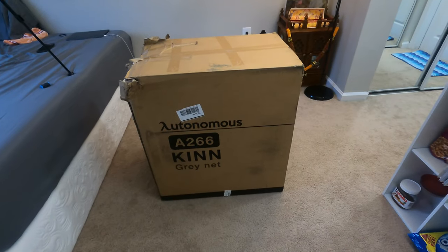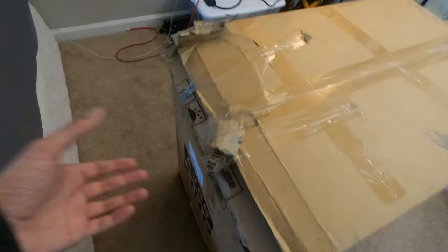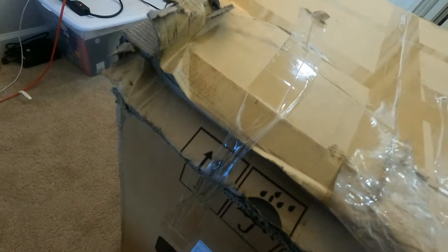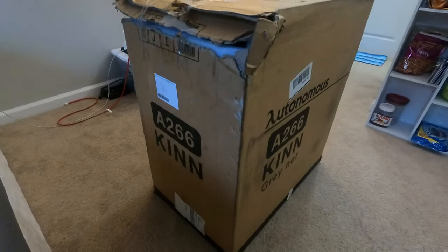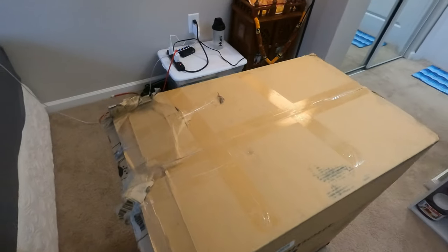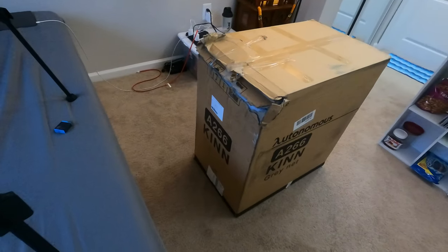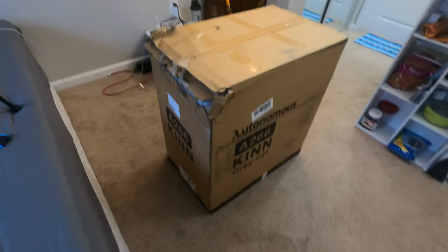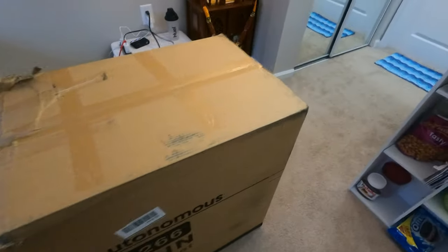I'm going to open this box now and see whether the chair is in good condition or not. If it's not, I have already emailed them about this. I was first thinking I should not open this box, but now I'll just open it up and check — if it's fine, I don't have to waste another couple of weeks getting a new one. Or I can just return this and get a chair off Amazon just to get my work started.